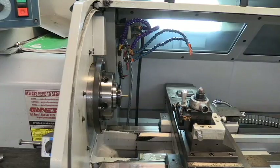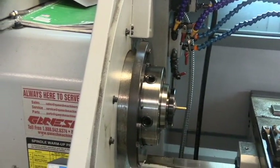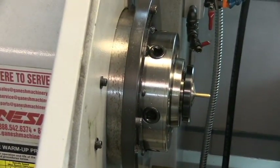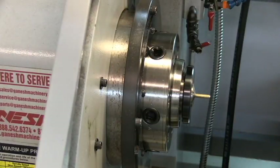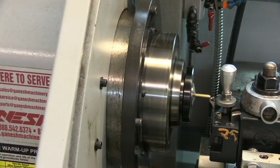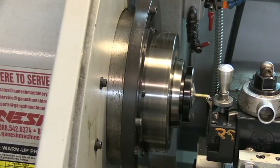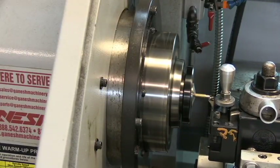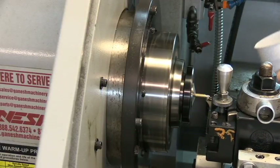We're going to run this first part — I'm going to zoom in so that you can see it being made. I don't know if the tool is going to get in the way of that or not, but we're going to run one and see what happens. I'm going to reach in here and hit the start button. That's a finish pass, and now it's going to part it off — I've got to catch it with this little cup.